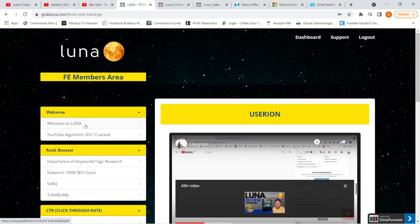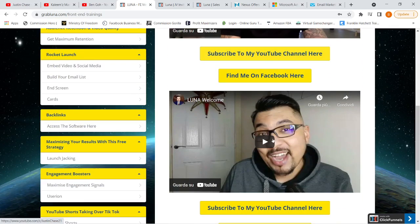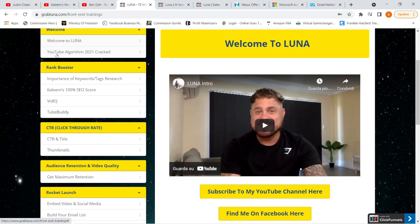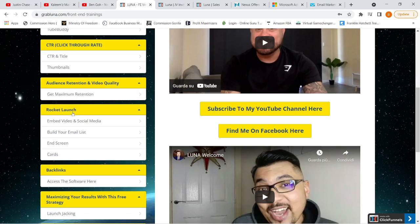Once you purchase the front end of LUNA, this is what you will see. LUNA is a training course and all the modules are video-based. You'll find welcome videos by Justine and Kaleem, how they crack the YouTube algorithm, the importance of keywords under Ranked Booster, Kaleem's 100% SEO score, VidIQ and TubeBuddy — both with paid and free versions — to help with SEO ranking. It also covers click-through rate, audience retention, video quality, rocket launches, how to embed videos into social media, how to build your email list the free way, and how to use end screens and cards when uploading YouTube videos.